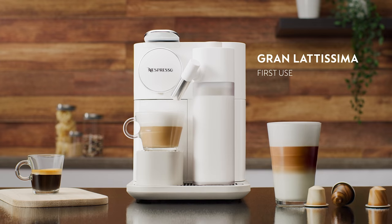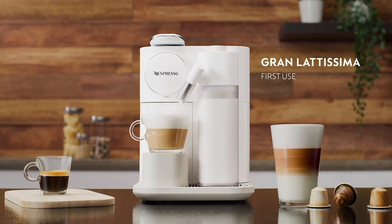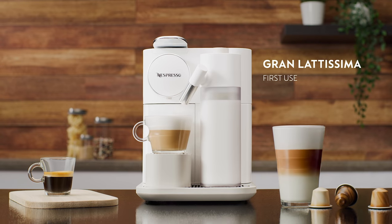This tutorial will guide you through the first use of your Nespresso GranLattissima machine, or after a long period of non-use.